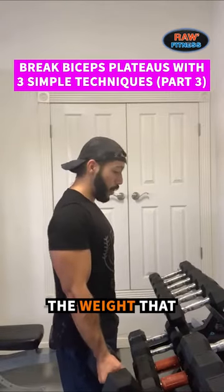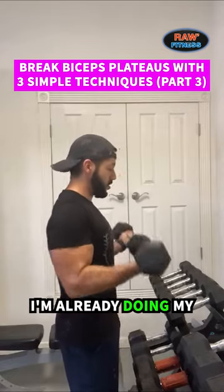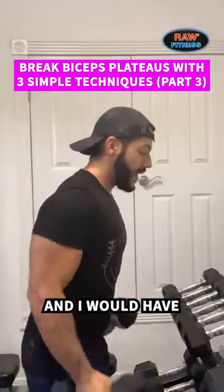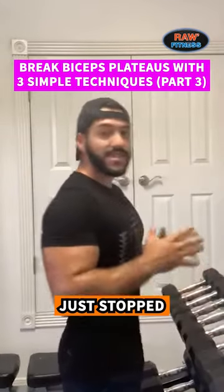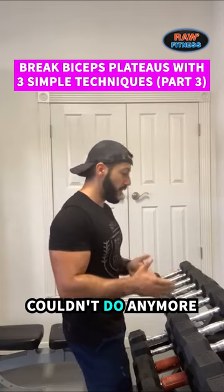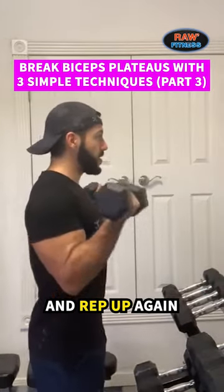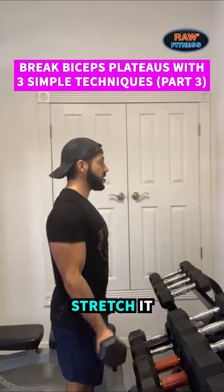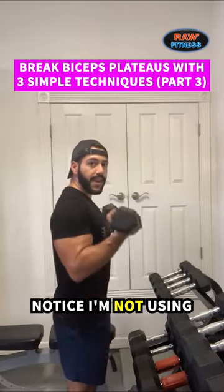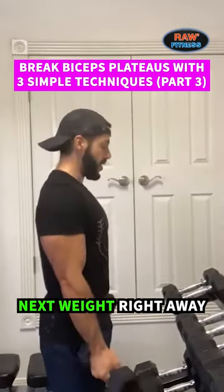You're gonna start with a weight that you're doing, and a lot of times, let's say I'm already doing my 10 or my 12 or whatever, and I fail here — I would've normally just stopped. So instead of just stopping because my muscles couldn't do anymore, I'm gonna immediately go into a lighter weight and rep up again. Flex it, stretch it. Flex it, stretch it. Notice I'm not using any momentum. As soon as I fail there, I'm gonna go into the next weight right away.